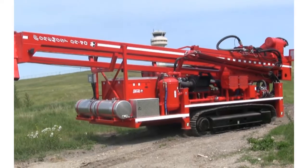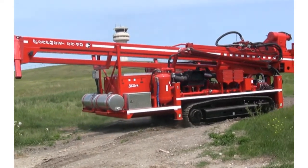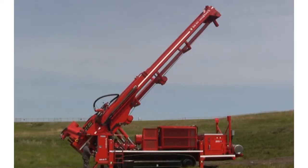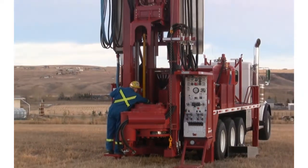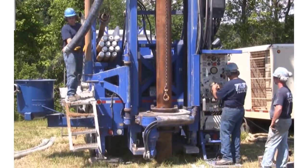The DR-40 can advance casing up to 40 inches in diameter. It is used primarily for large diameter water well projects, mining, and construction applications, and can be mounted on a self-propelled tracked carrier, crane carrier, or trailer. Whatever DR model you choose, all models share a number of unique and impressive features that enable you to work quickly, safely, and effectively.